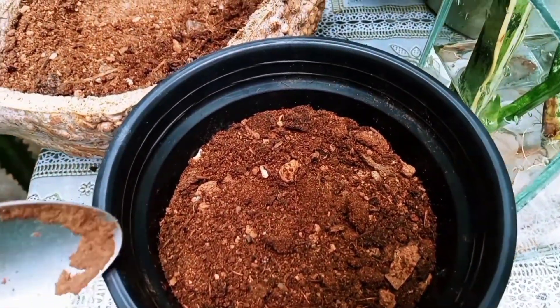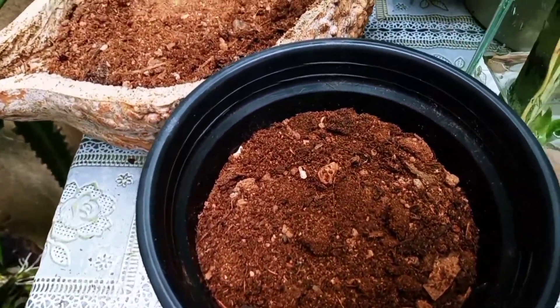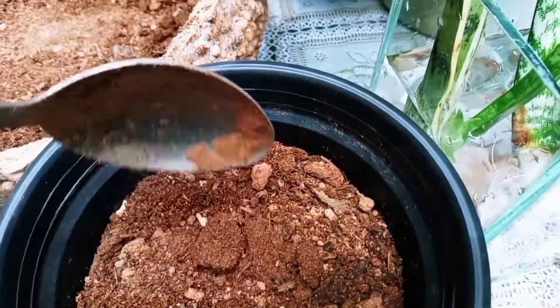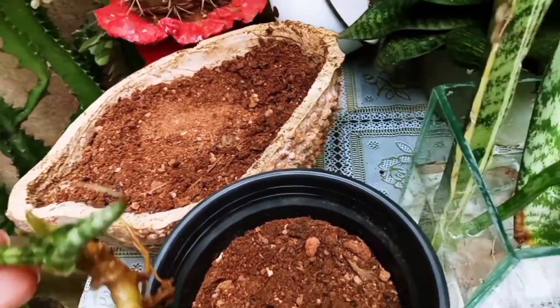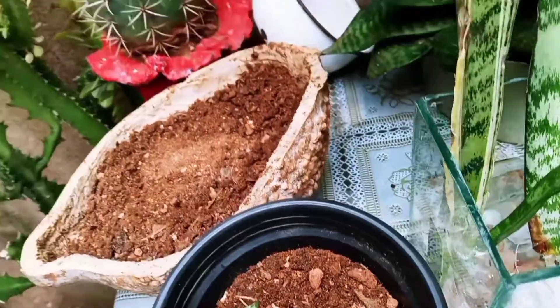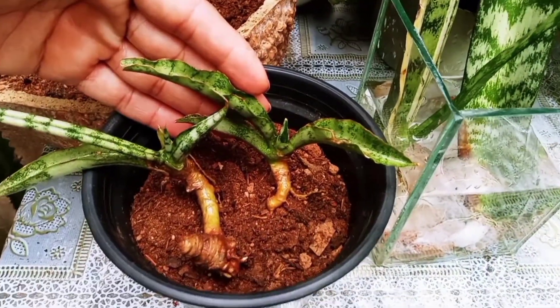This plant is easy to cultivate. You can use pure water and it will do well, but I prefer to add fertilizer. So I'm going to organize these two cuttings. Now I'm going to show you how it looks.